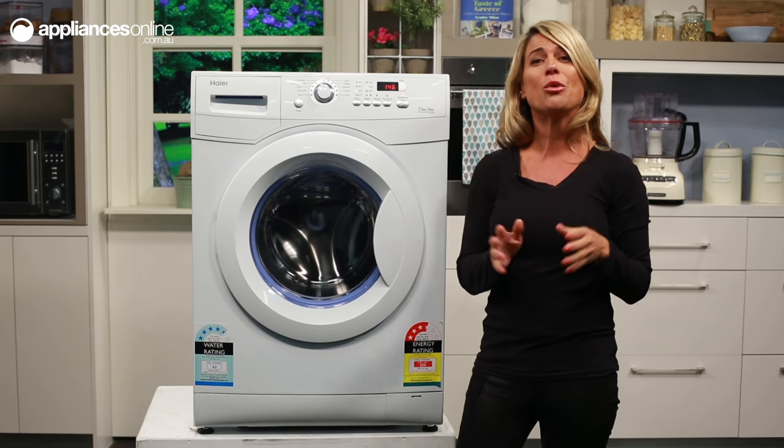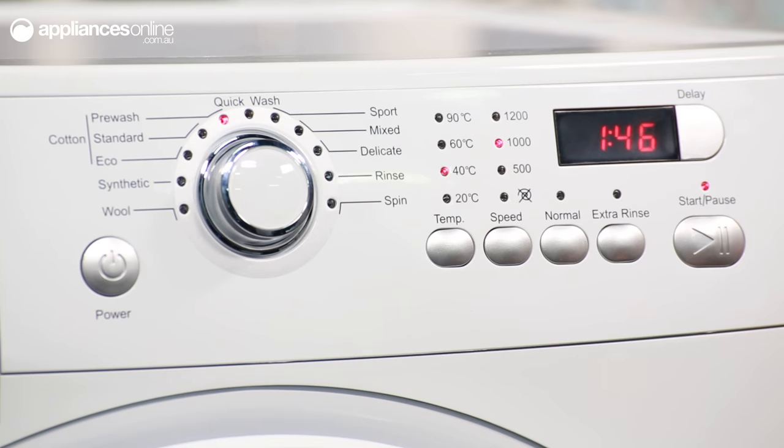Once you've selected all the parameters for your ideal wash cycle, just hit the start/pause button and the machine will automatically lock and begin to work.